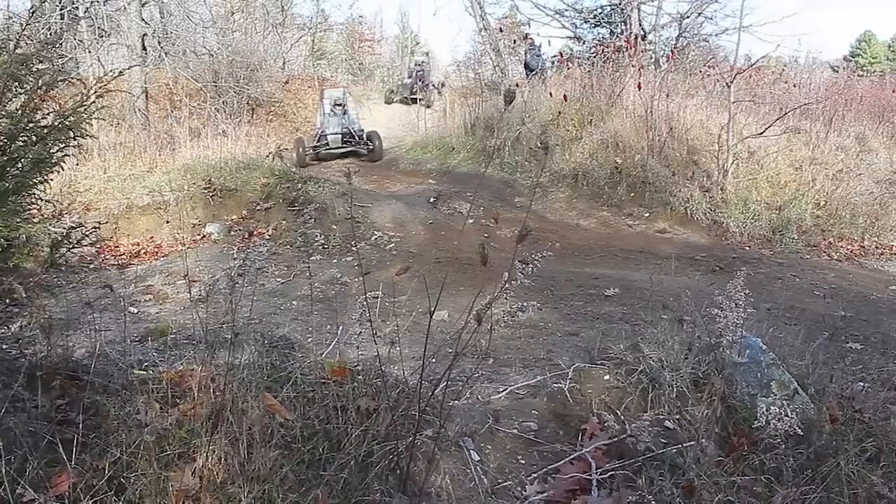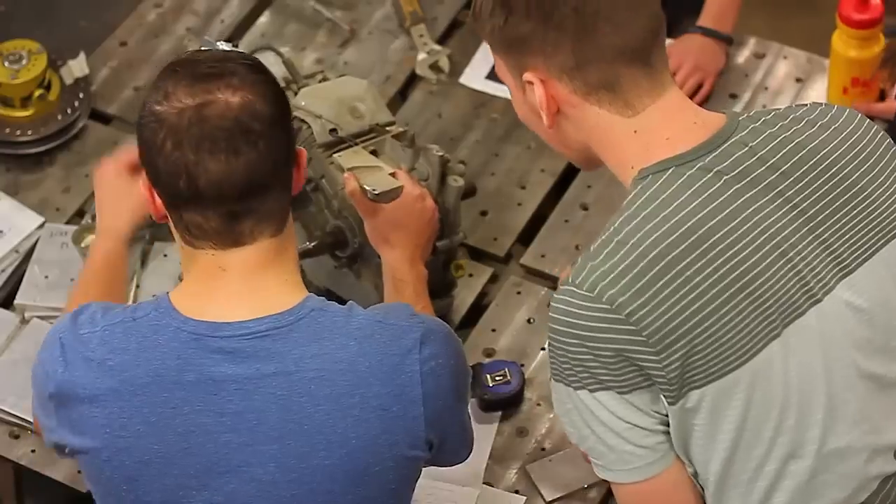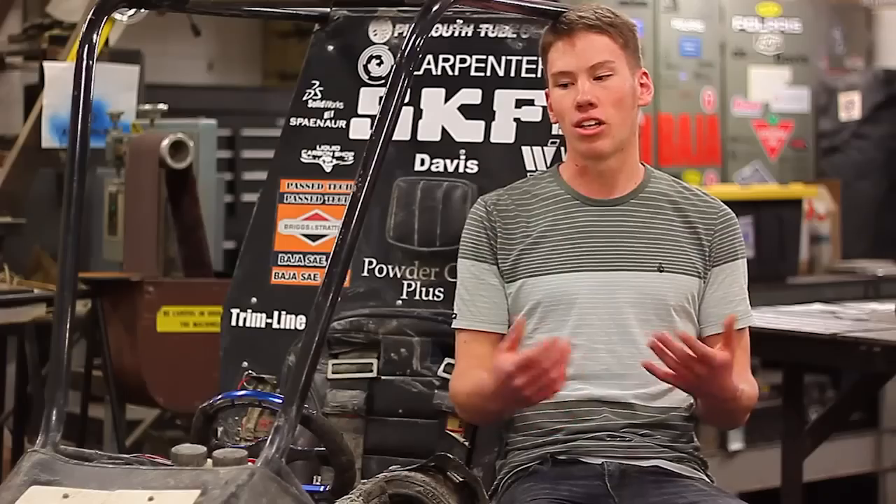The Baha is a one-person off-road vehicle that we actually build from scratch ourselves. Most of the parts we design and make in the shop. We mill up all the parts that we design in the first semester, get the car all assembled, and hopefully get a couple weeks of testing in before comp.